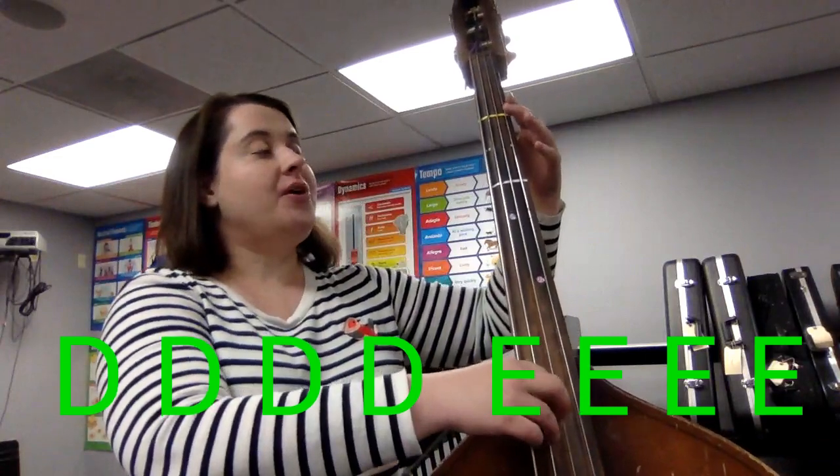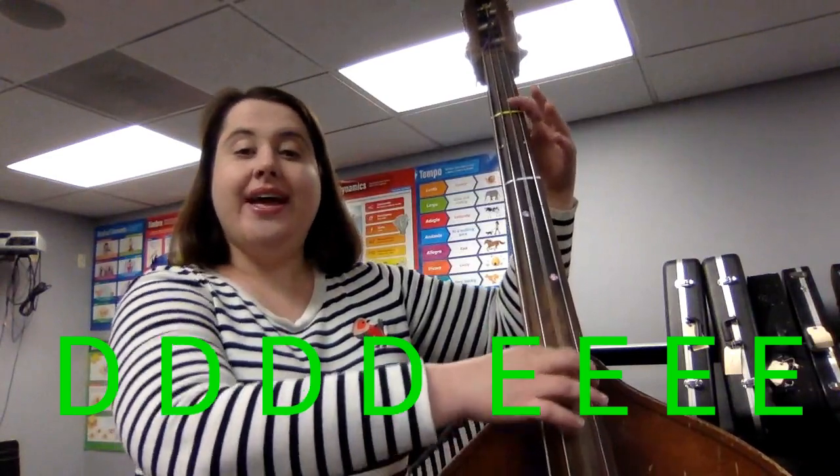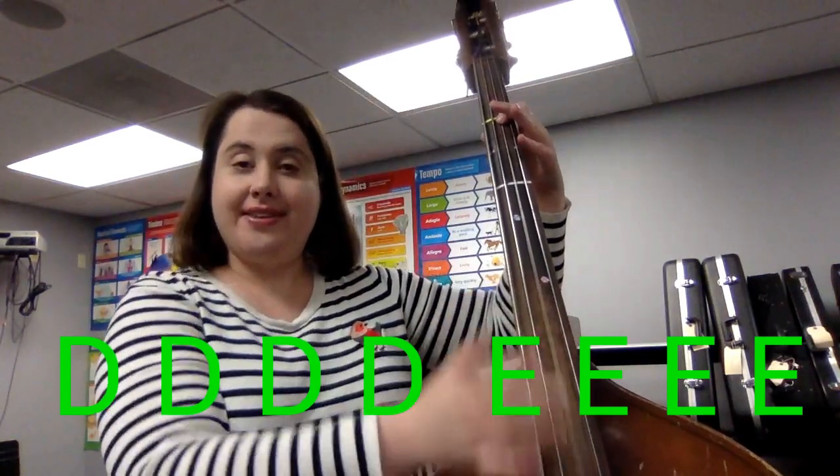Good. Do that again. Ready, go. D. And E. And stop.